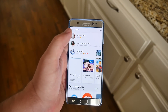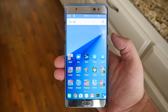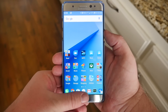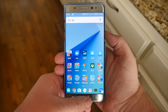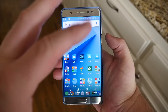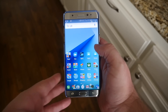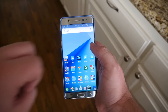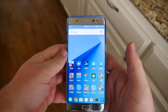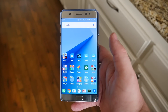Number two is taking a screenshot. It's very similar to the iPhone: put one finger on the power button, the other on the home button, and press and hold them at the same time. Hold until you see that animation, and then you can go into your gallery to confirm the screenshot was taken.